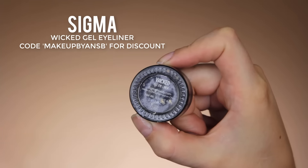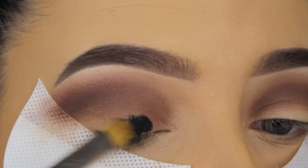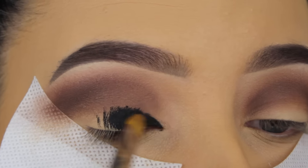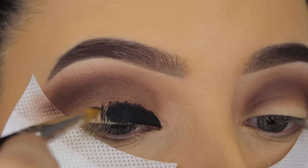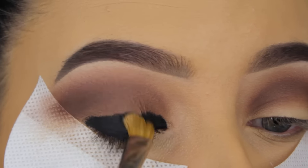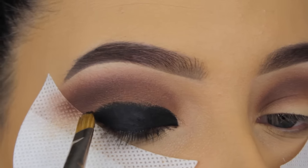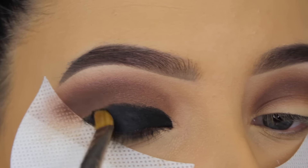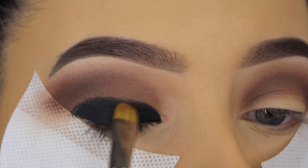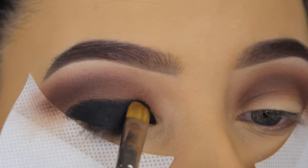So now it's time for some eyeliner. I'm using my favorite Sigma Wicca Gel Eyeliner, and I'm going to apply this all over my eyelid. This is the reason why I wasn't really worried about the eyeshadow below my crease, because I'm going with this black eyeliner all over the lid and this will cover everything. This will count as my base for my black eyeshadow to make it like extra smoky. I know this might look a little bit scary, but it's just a really easy way to create a super dark smoky eye.